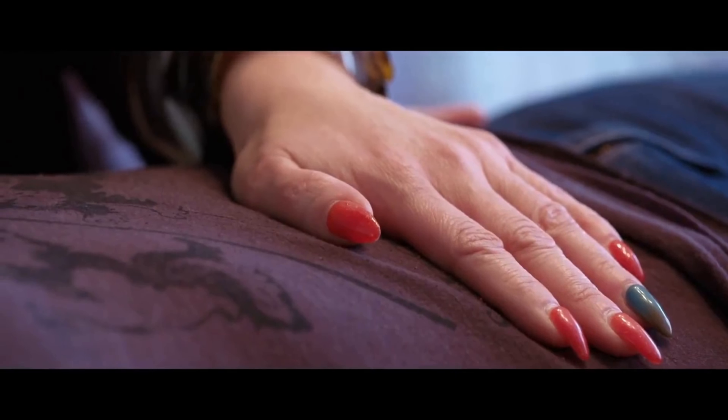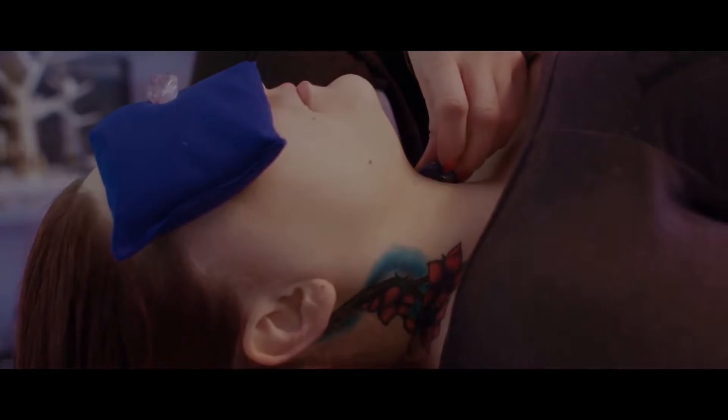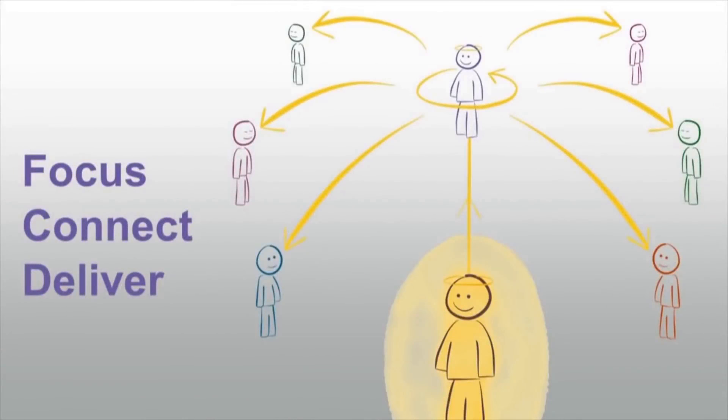Like today, for instance, I did a chakra alignment — your crown chakra — so that you're sending that message out to all the people in the room.